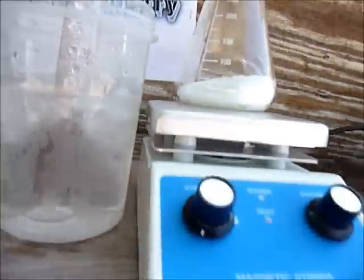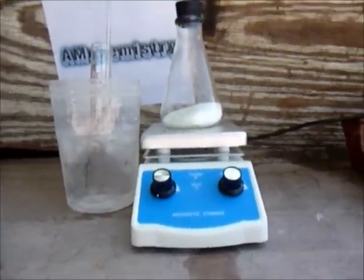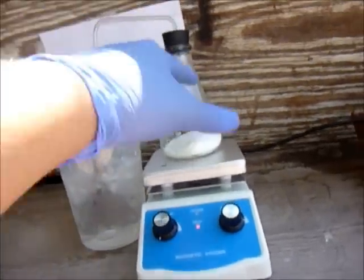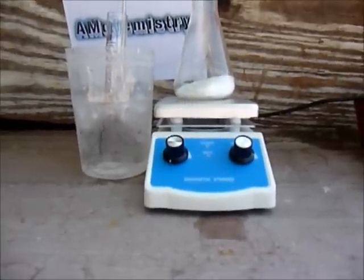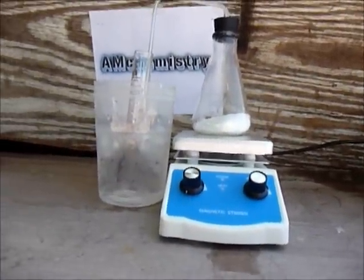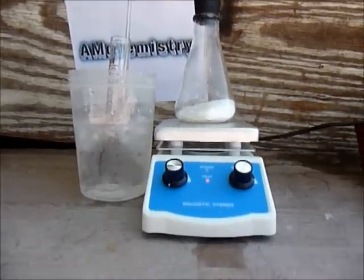It started bubbling as you can see right there. Keep one thing in mind: it will randomly just reflux. Reflux means that all the water here will get inside and your hydrochloric acid will get contaminated and not be pure enough. Right here it's supposed to be very pure hydrochloric acid without any contaminants, so just keep in mind that it may reflux.